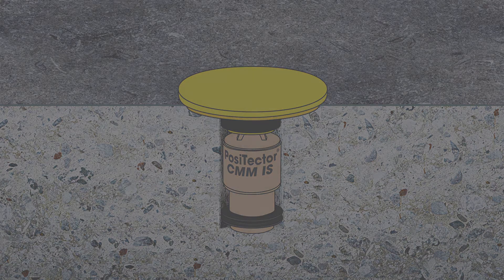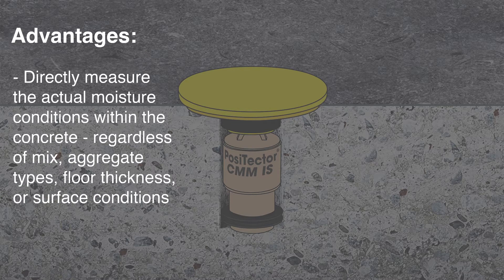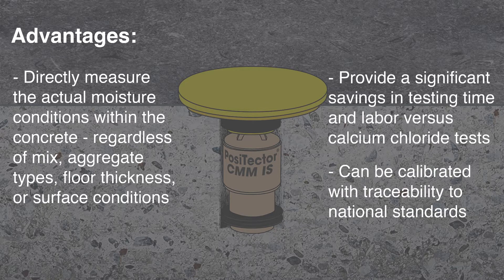The in-situ test has a number of advantages over other methods. Most importantly, in-situ probes directly measure the actual moisture conditions within the concrete, regardless of mix, aggregate types, floor thickness, or surface conditions. Potential sources of error are minimized compared to other methods. In-situ tests also tend to provide significant savings in testing time and labor versus calcium chloride tests. Finally, in-situ probes can be calibrated with traceability to national standards.